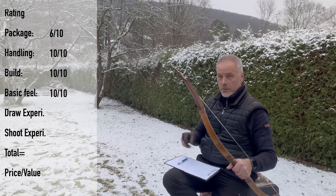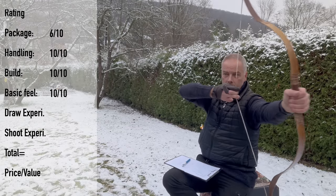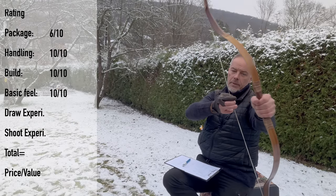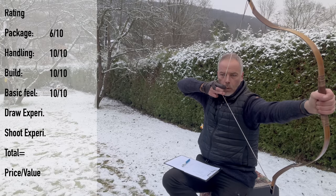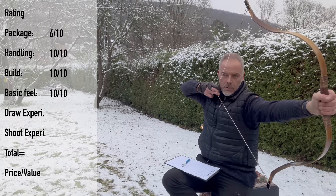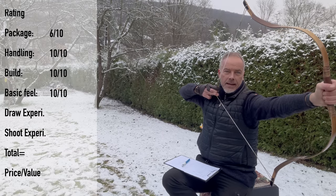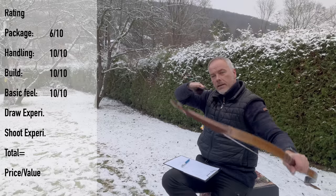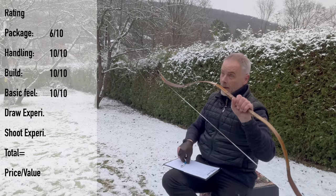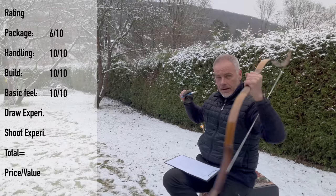Draw experience is out of this world — I really mean it this time. There's a little slack at the beginning, but then here it's like — boy — and then all of a sudden 28, 29, 30, 31, 32 — there is no stacking. It gets a little stiff but at 32 goes a little up. Until then, this is one of the nicest draw curves or draw experiences I've had. 10.